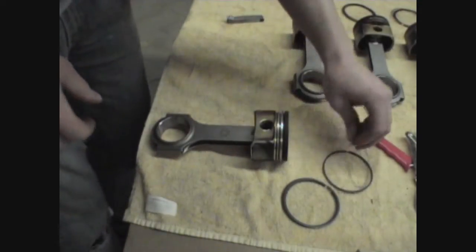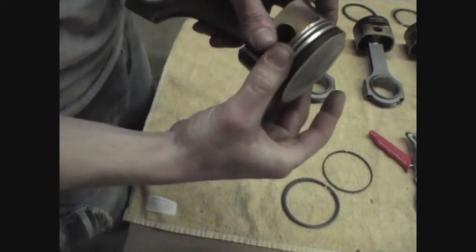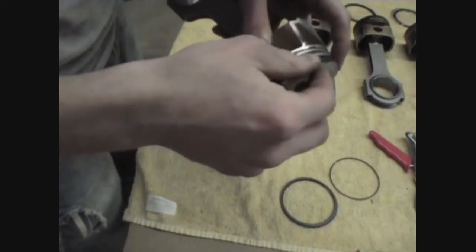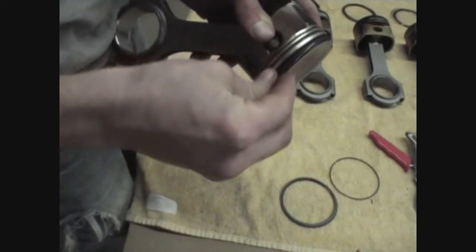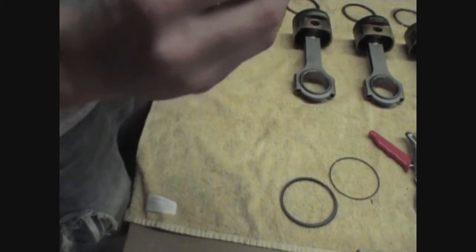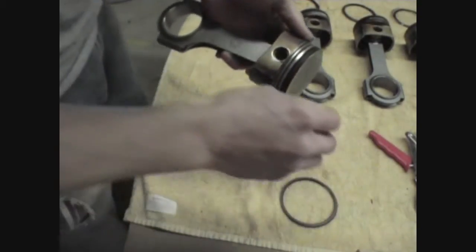Now we're going to start installing our rings. First we're going to start with an oil expander ring. These you do by hand — they're pretty easy, the oil rings. Just make sure you're not overlapping; make sure you're butting the ends and do not overlap the ends. We're going to put our bottom oil rail in, followed by our top oil rail.